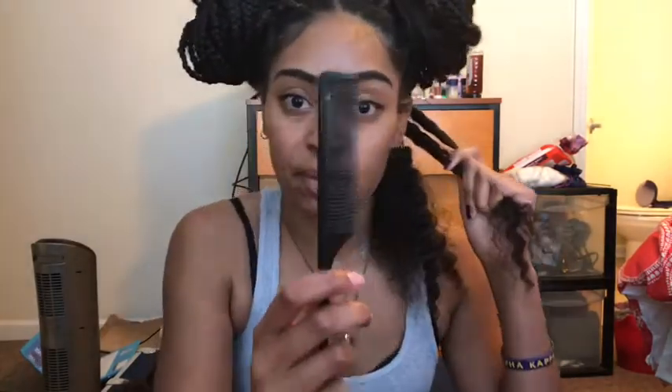I'll take the comb and just start at the ends. Quick interlude — my camera shut off midway through me explaining how to get the buildup out. Just go from end to root and gently comb out the buildup that has set itself at the center of your hair. Work that out, and then once you get it out as best as you can, you can use the brush to help detangle it a bit.